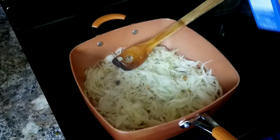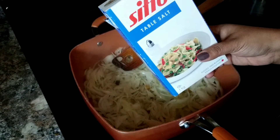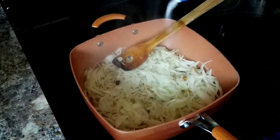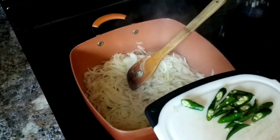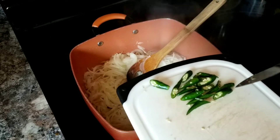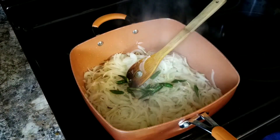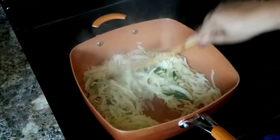Stir the onions until translucent and lightly brown. I usually add a little bit of salt while sautéing — it helps the onions roast faster. Since this is a spicy mutton, I'm also adding seven green chilies slit in half. Stir everything together with the onions, garlic, and spices.